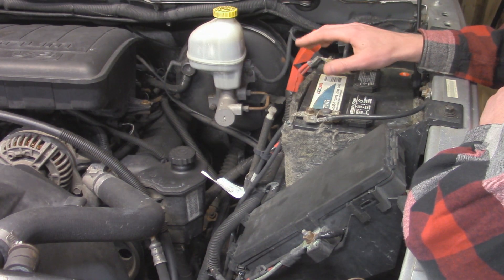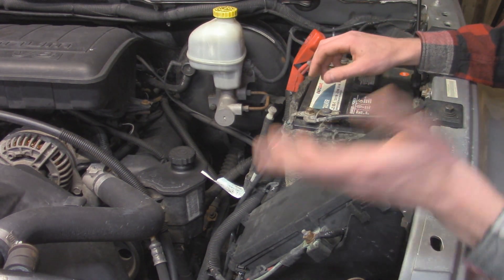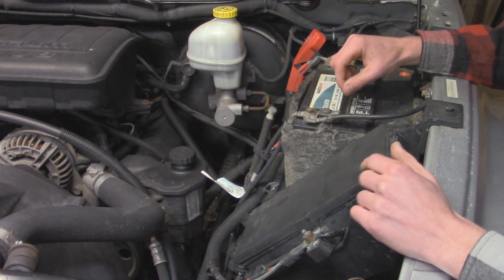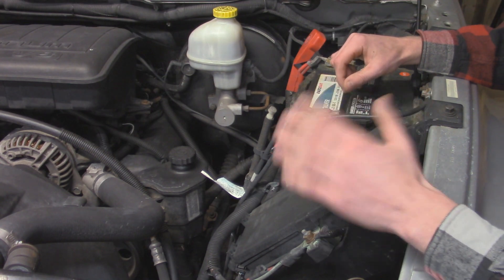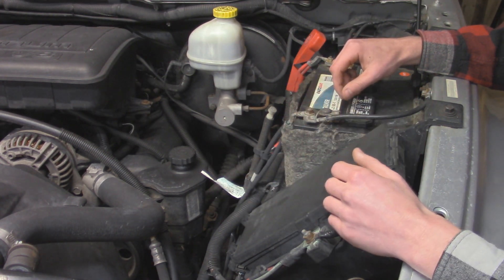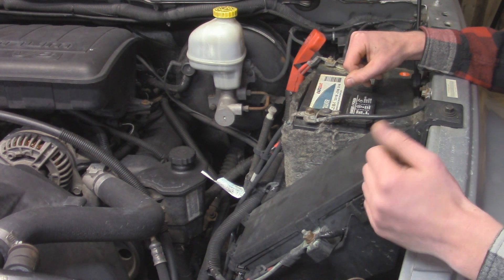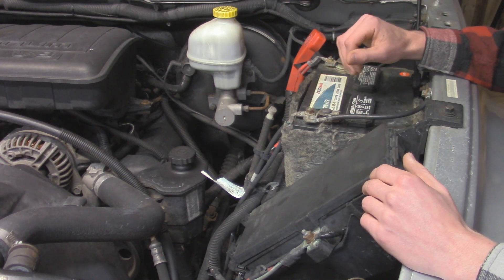I could have gone ahead and replaced with a cheap battery terminal from any auto parts store, but I actually contacted Jeep Cables and had a full set of cables made. Since I'm going in here and replacing the terminals anyway, I might as well just replace the cables as well. Let's go take a look at the new cables and see how they compare to the old ones.